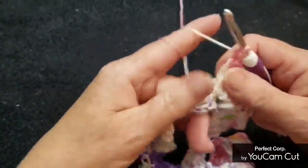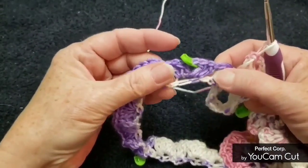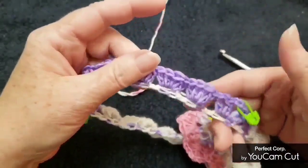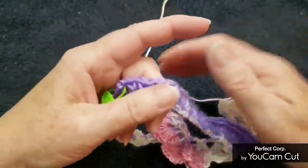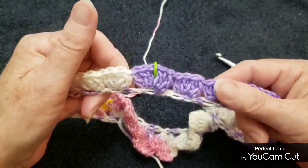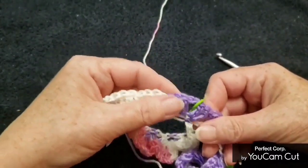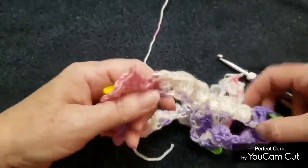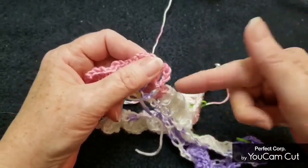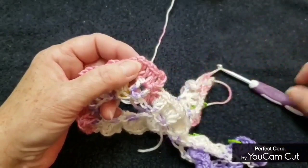Continue doing that. Don't forget you have some V-stitches to make at your next stitch marker. Continue taking care of these four double crochets, then get some more V-stitches. This is where we're going to end row two, and I'll show you how to end it when we get there.